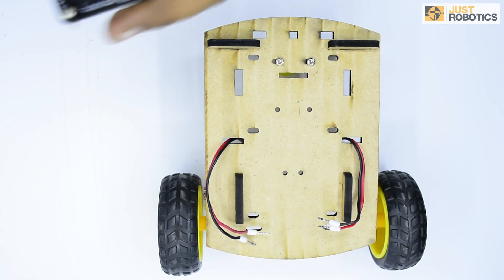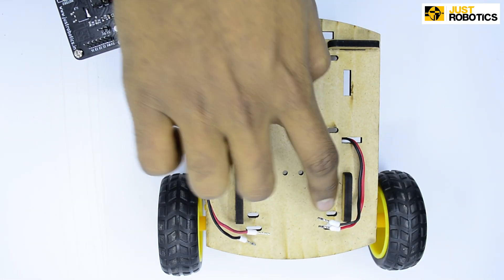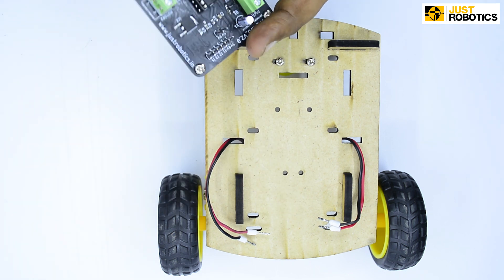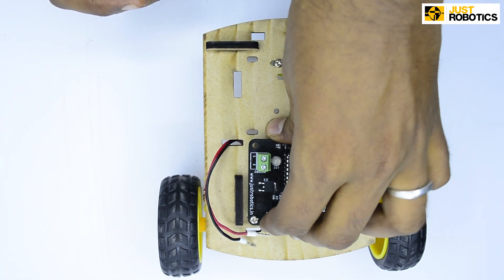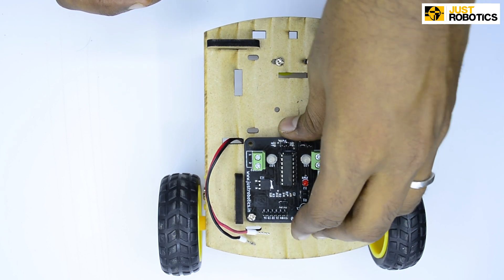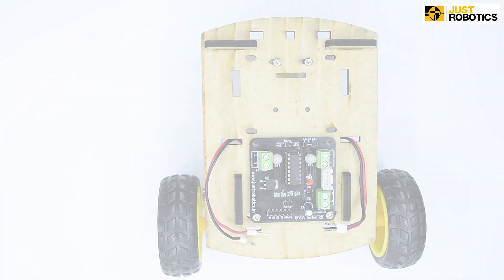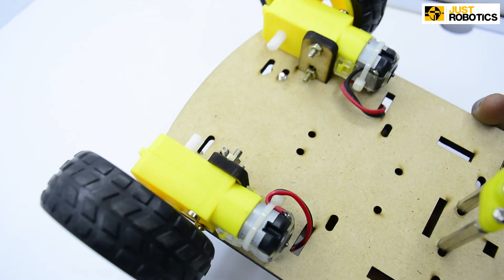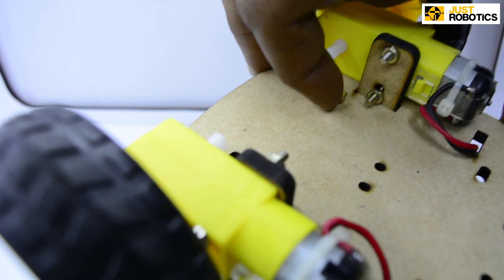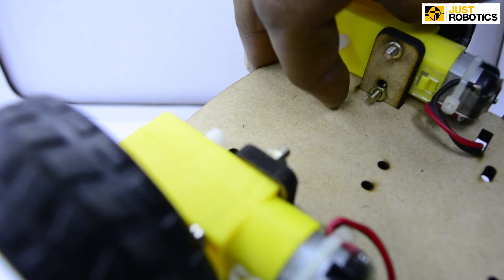Step number 5. Now take your motor driver board and attach it onto your chassis. You can see there are holes present on your chassis so you can attach your motor driver board onto it. Now flip it around and tighten the motor driver board onto the chassis with the help of nuts.